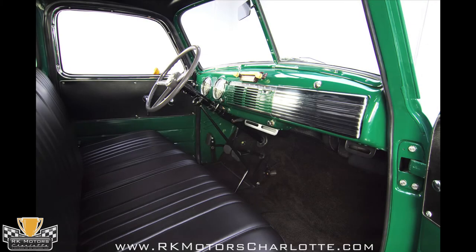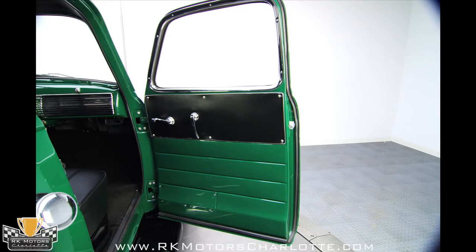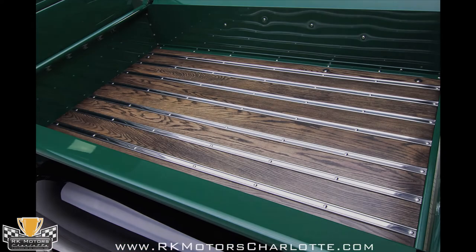The original column mounted shifter has been replaced with a floor mounted unit, and the overall theme of green, black, and chrome is continued by new carpet and new stainless on the dash. Well done and appearing factory correct, this interior manages to hide some modern conveniences as well. The original radio on the dash looks the part, but an upgraded electrical system allowed this truck to be equipped with a full stereo system complete with an MP3 jack that's hidden under the seat.